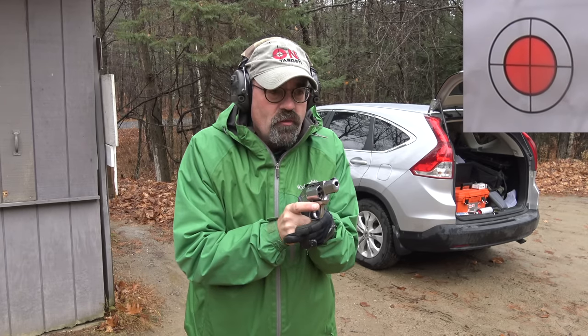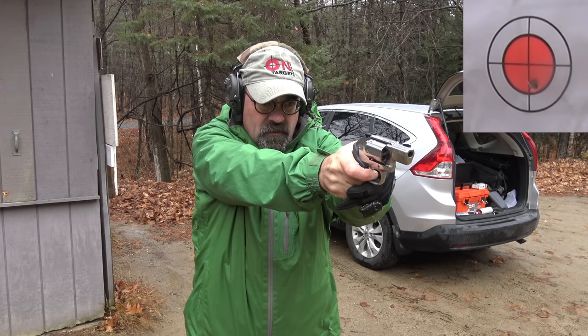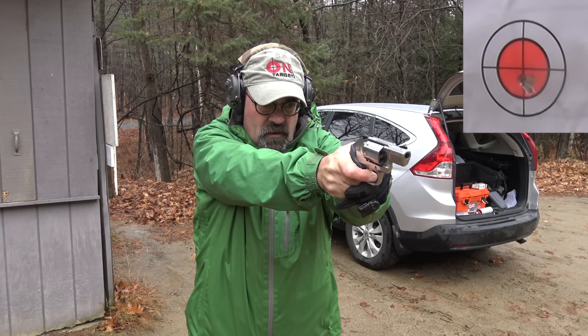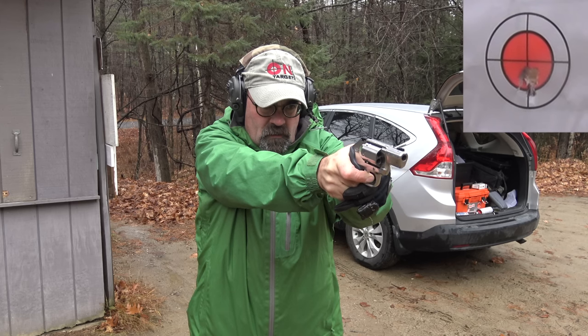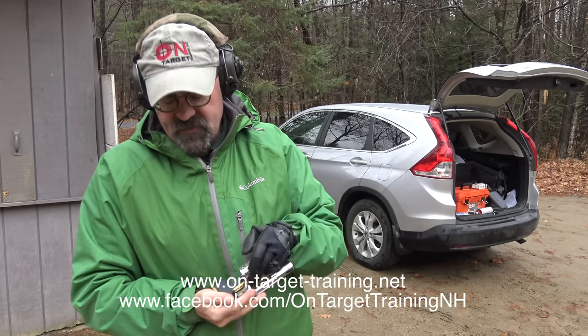Again at five yards, I'm going to work very hard — we'll change dots out there and see if we can do any better. I'm going to stage the trigger right to the wall and press through. We're getting them in there — a one-inch little group — and that's because I can take all the slack up in the trigger to the point where there's the wall and then press through that. From a defensive standpoint I think we'd just be rolling the trigger straight back through, but if you want to shoot for accuracy, again at five yards, that's not bad for a two-inch revolver.